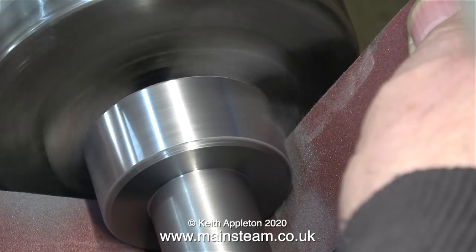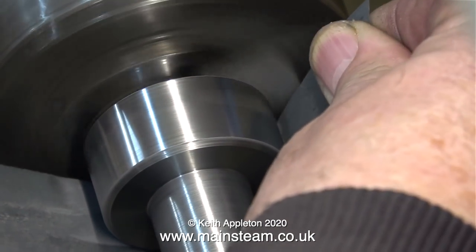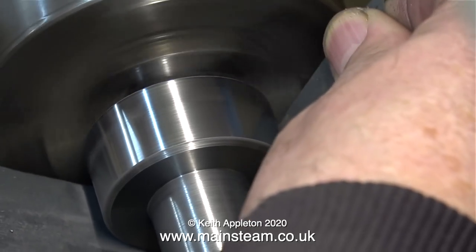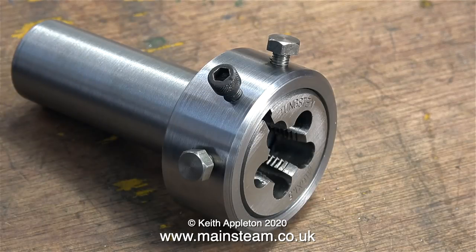To finish off, I'm using some emery cloth to clean up the outer surface, followed by some wet-to-dry sandpaper to get a finer finish. Here's the part almost complete. I'll still need to add the handle, but I'm not going to show the making and fitting of the handle in this video. You'll see the handle soon enough when I use the tailstock die holder complete with the die to cut a 16mm by 1.5 thread.